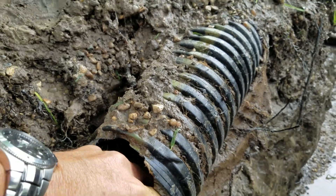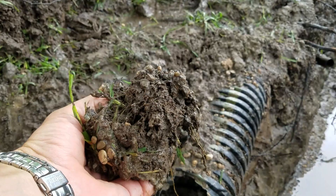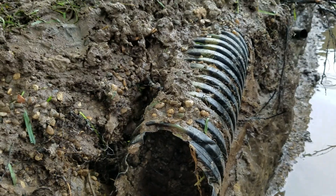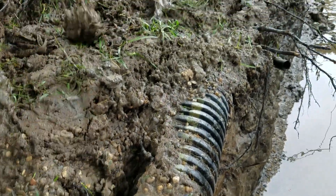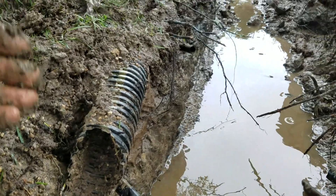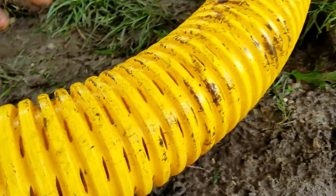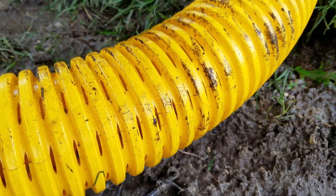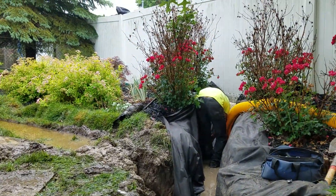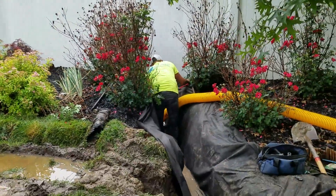There's dirt — that polyester filter soil separator didn't do a good job. We always preach: wrap the entire trench, stone and pipe included, use a good pipe with a lot of inlets, and use a great fabric. This is a DOT-approved fabric. We had to tunnel underneath the fence to get to the storm drain catch basin.